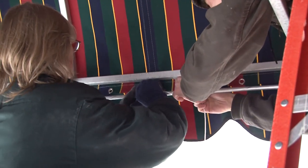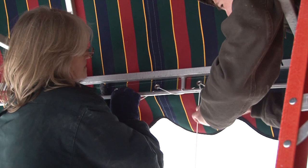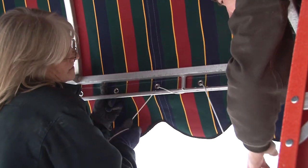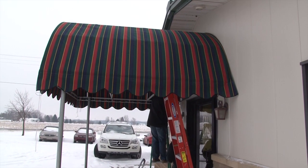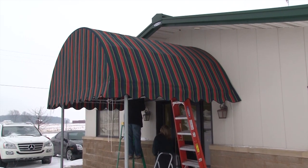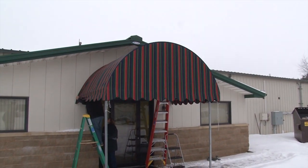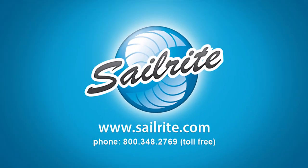The dome-shaped awning is almost complete. Finish up the lacing, tie it off, and here it is done — looks good. We hope this video has been helpful for you to make your own dome-shaped awning out of Sunbrella Marine Grade or Awning Grade fabric. I'm Eric Grant with Sailrite. Thanks for watching this video. Bye-bye.